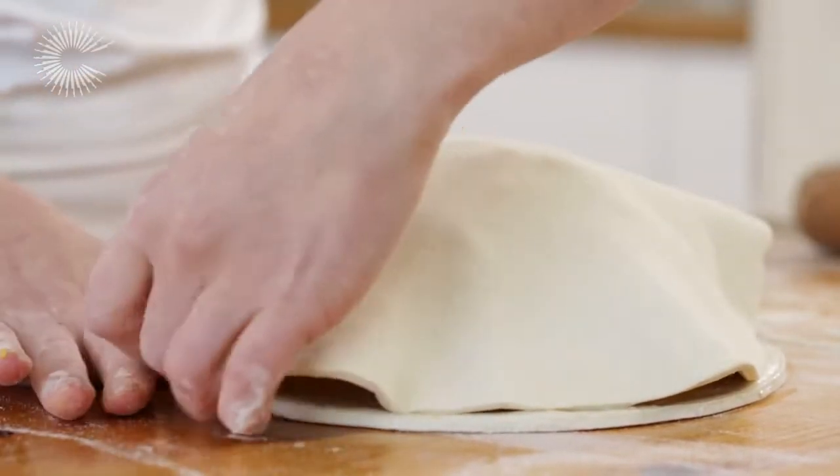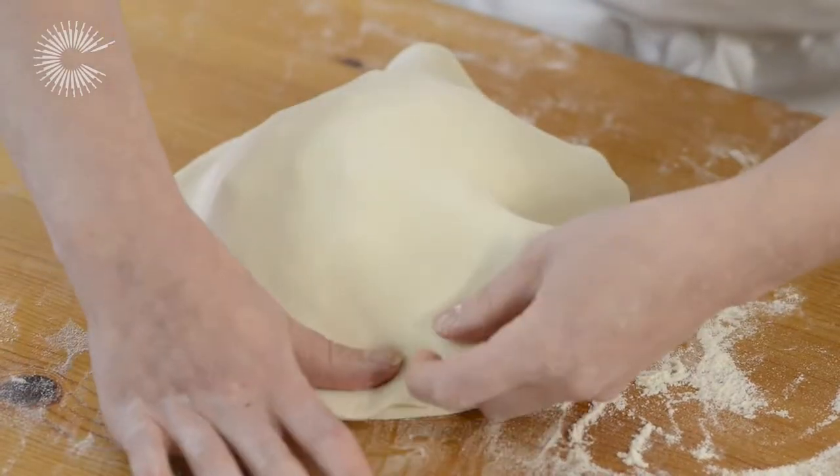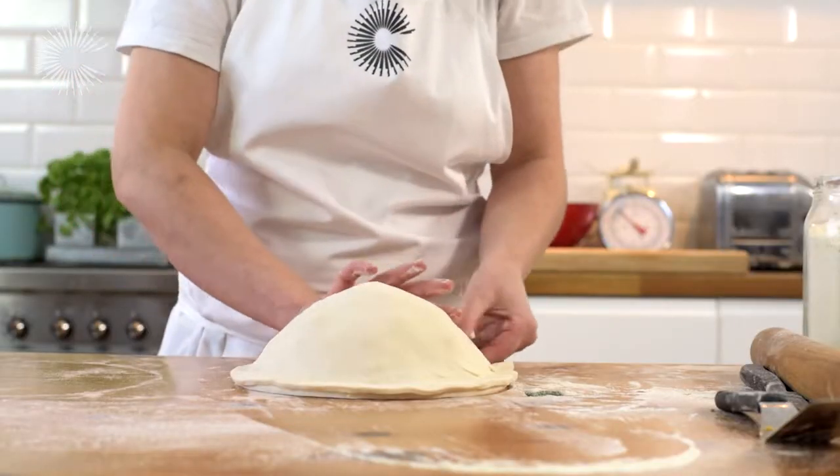Then place the second circle on top and gently press down to get rid of any air. Seal the lid by pressing firmly around the edges with your hands. At this point, the Pithivier needs to go in the fridge for an hour to help the pastry and filling firm up before cooking.